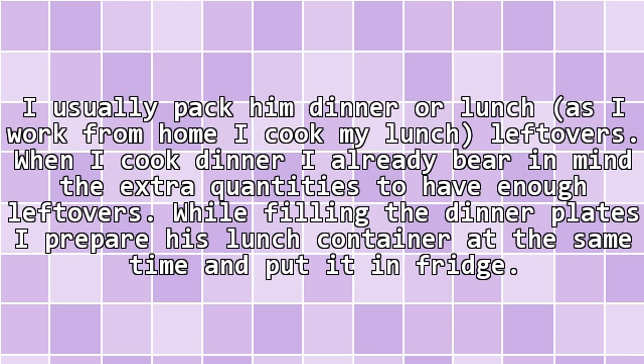I usually pack him dinner or lunch leftovers, as I work from home and cook my lunch leftovers. When I cook dinner, I already bear in mind the extra quantities to have enough leftovers. While filling the dinner plates, I prepare his lunch container at the same time and put it in the fridge.